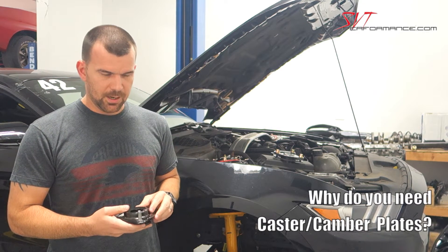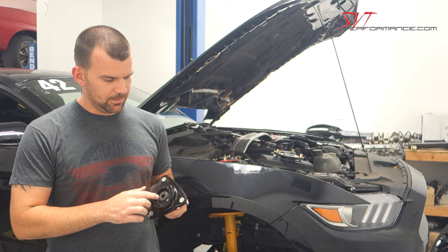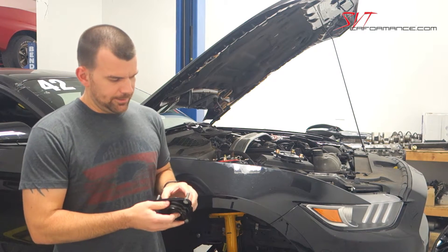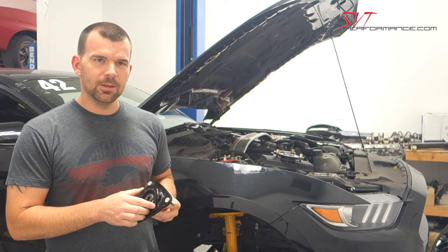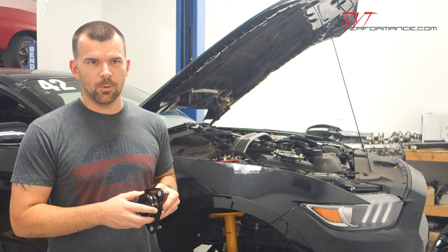The factory strut mount is non-adjustable. It's got a rubber bushing mounting the upper strut mounting point to it. The biggest advantage to upgrading would be to adjust your caster and your camber for tire wear purposes or performance.